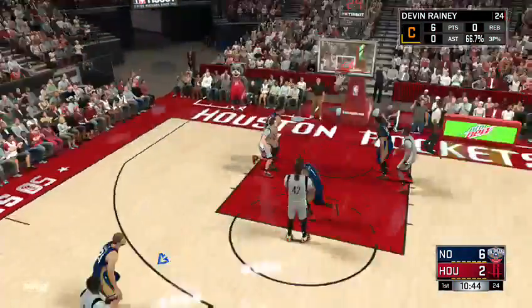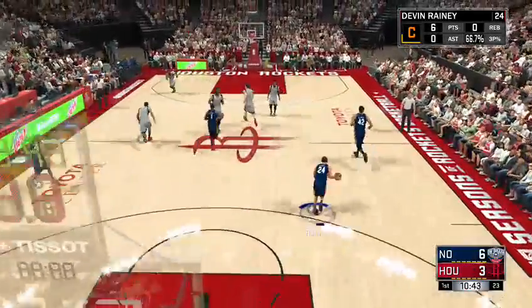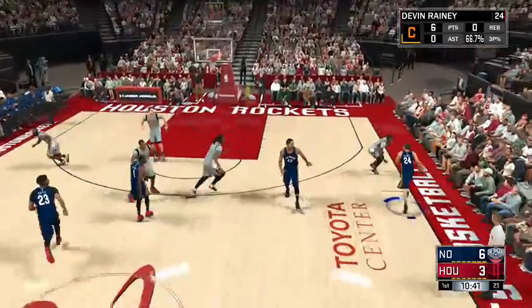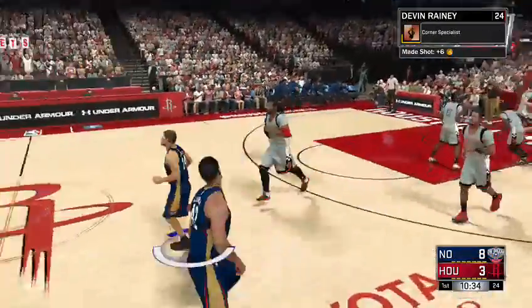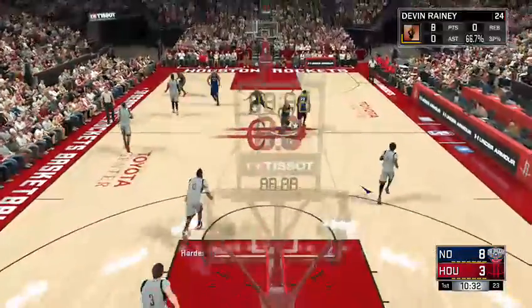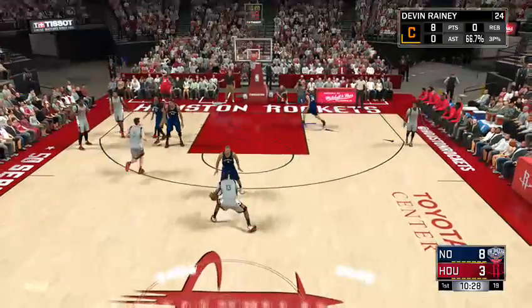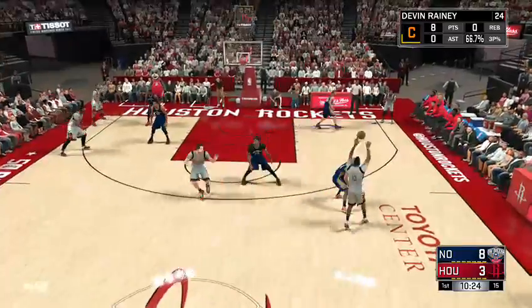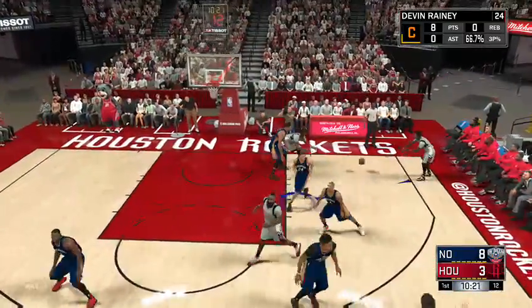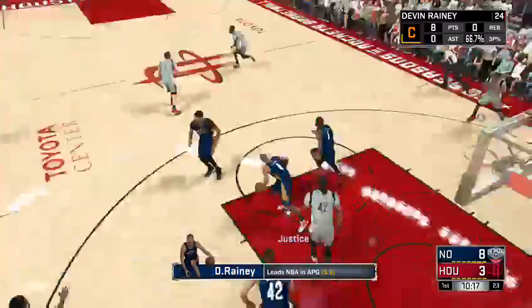I'm going to go down the court real quick and shoot it. Jim Turner is taking it up the court. Now you have to go up and try and block it.